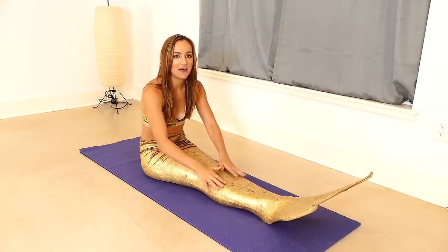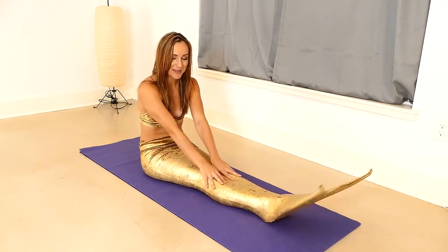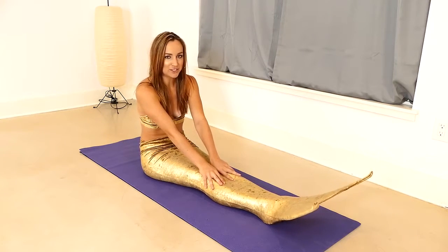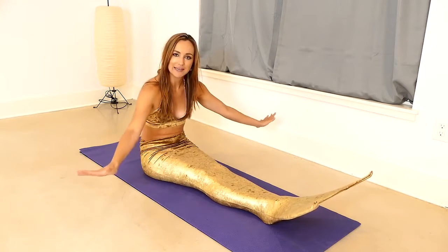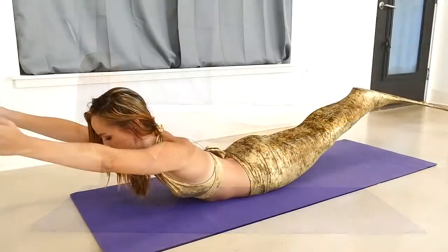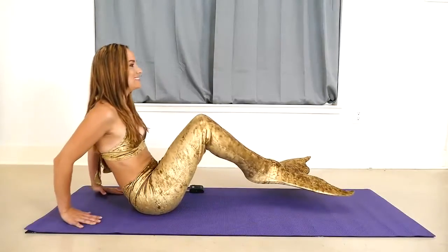This can be done in or out of your fin. If you do decide to join me in your mermaid fin, please be very cautious. Know your limitations. Don't go past anything you don't feel comfortable doing. But this is going to really prepare you for when you get in the water with your tail and give you the core strength you need to really push through the water with ease.